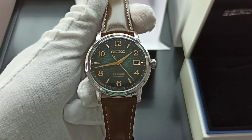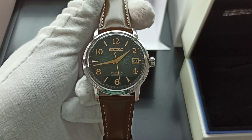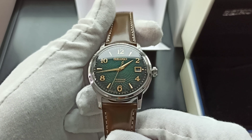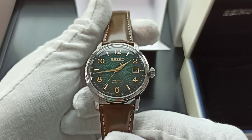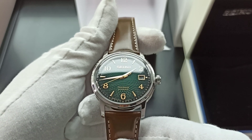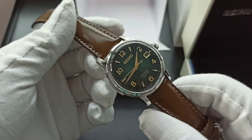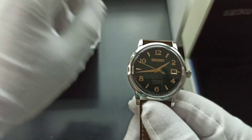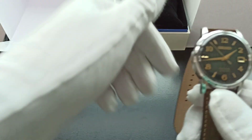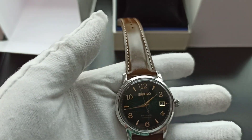They also have the Seiko Manhattan and the Seiko Negroni. The Manhattan is the one with the blue dial and the Negroni is the one with the red dial of the same texture. This somewhat reminds you of the Peacock dial from one of the Grand Seikos — a simpler form — but this has got Roman numerals.